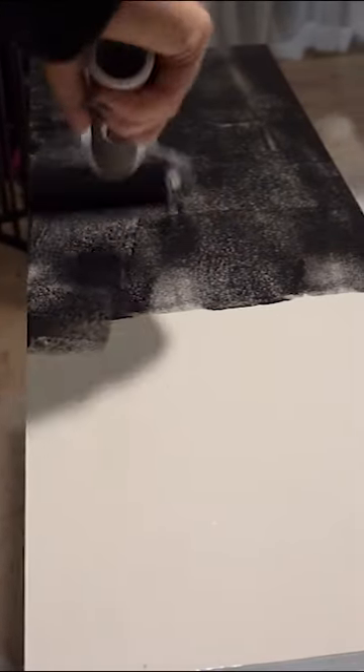Of course I love the colour black, so this is definitely what I was going to paint it. I used a satin paint so that it could be wipeable.